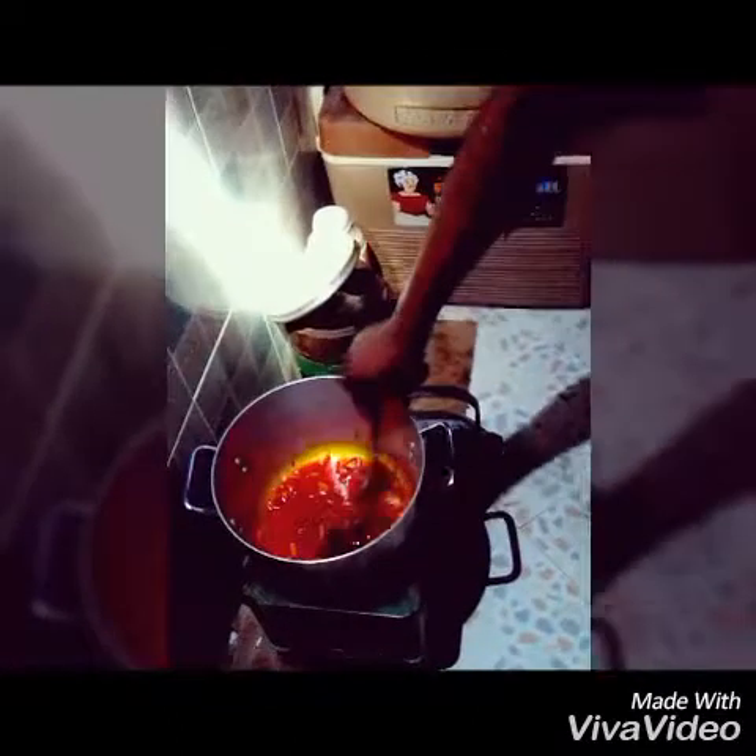Here's our onion frying, ready. Looking good, as you can see.